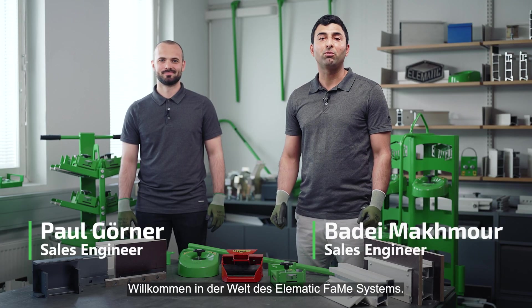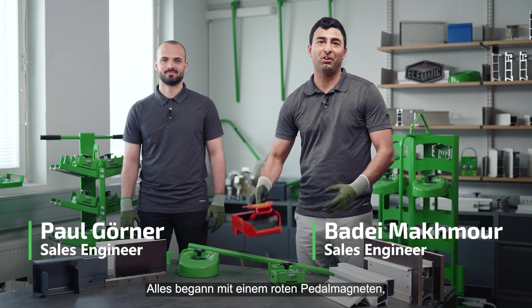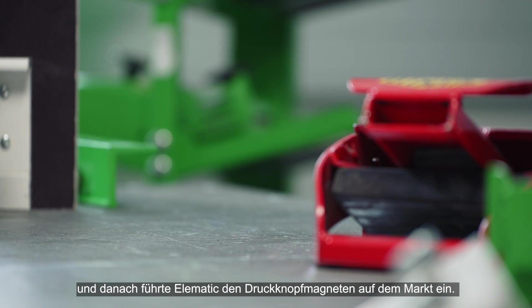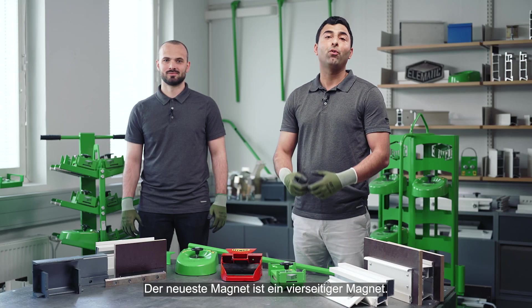Welcome to the world of Elematic form system. It all began with a red pedal magnet, and after that Elematic introduced to the market the push-button magnet. The most recent magnet is a four-sided magnet.